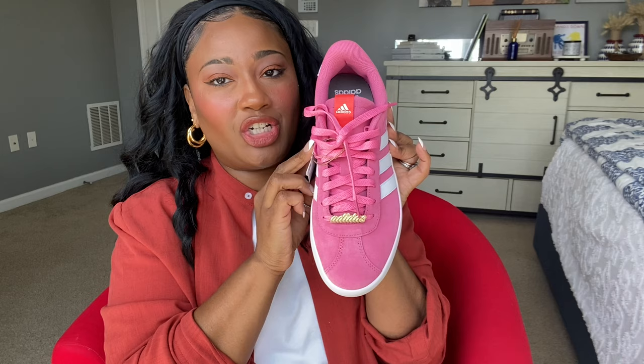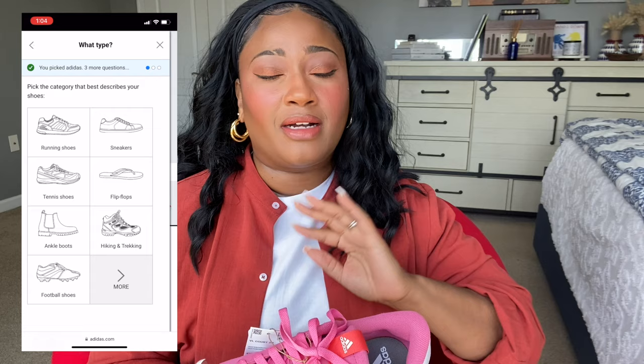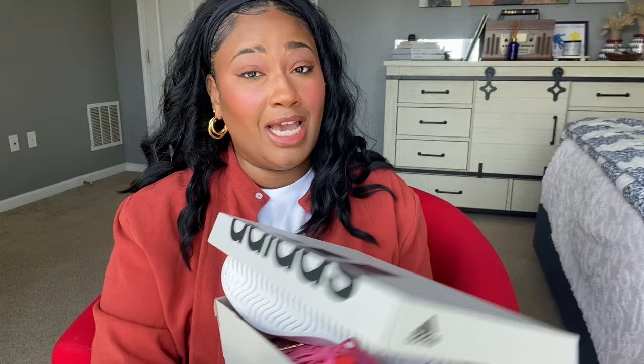On the shoe you have three stripes on the side and it actually says Adidas there, nothing on the back. I also like that the shoelaces that came with it are the same color as the actual shoe. For sizing on this one I also used the Adidas website sizing chart. I put in that I'm a 9.5 with a wide foot, and it told me to go with my true to size — a 9.5. That is exactly what I ordered.